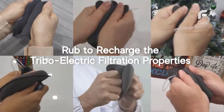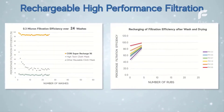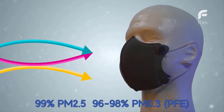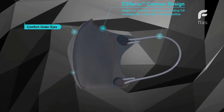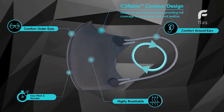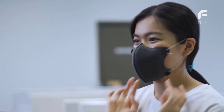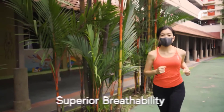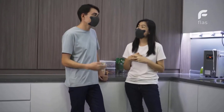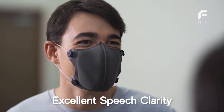This filtration performance can be restored by rubbing the mask 5 to 10 times after washing and drying, up to 60 washes. In order to achieve maximal comfort, we have engineered this mask to be soft, ultralight, and easily adjustable with its unique strap and buckles to conform to the shape of your face. Our Cori Super Recharge 96 will give you the airflow you need.